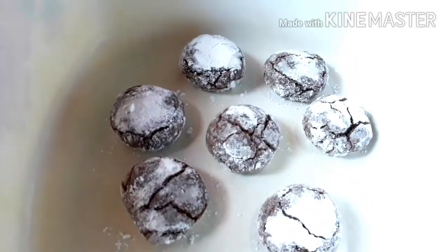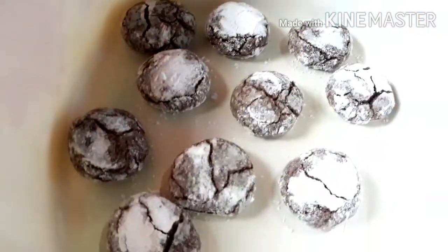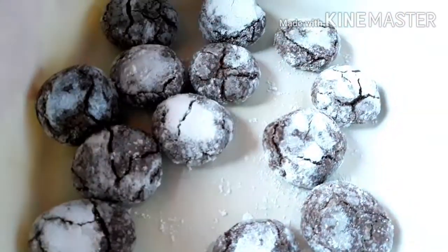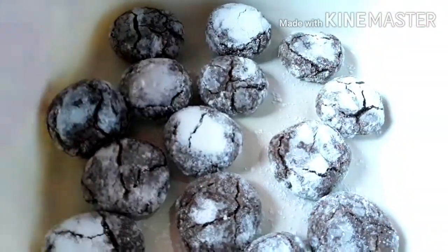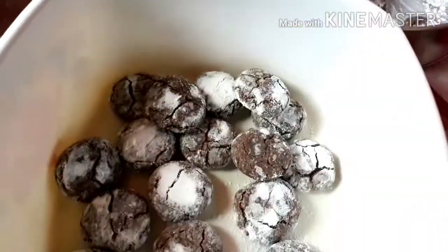Ang amin pong ginagawang crinkles ay yung maliliit na size lang ito, hindi po yung malalaking size. Dependi po sa inyo kung ano yung preferred ninyong size. Marami pong bata ang makaka-enjoy nito kasi maliliit lang siya. (The crinkles we're making are small-sized, not large. It depends on your preferred size. Many kids will enjoy these because they're small.)